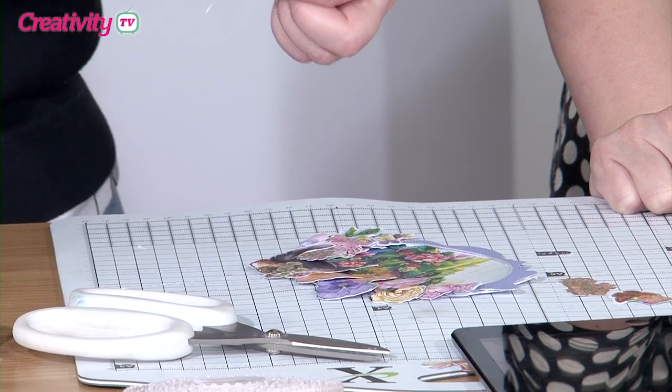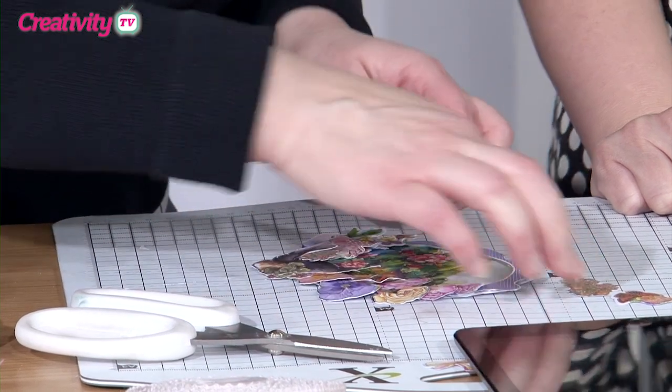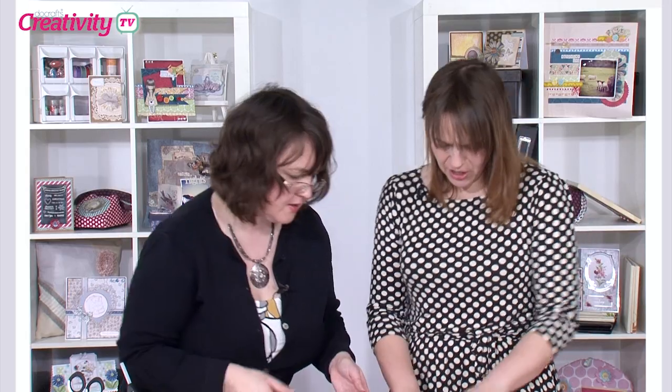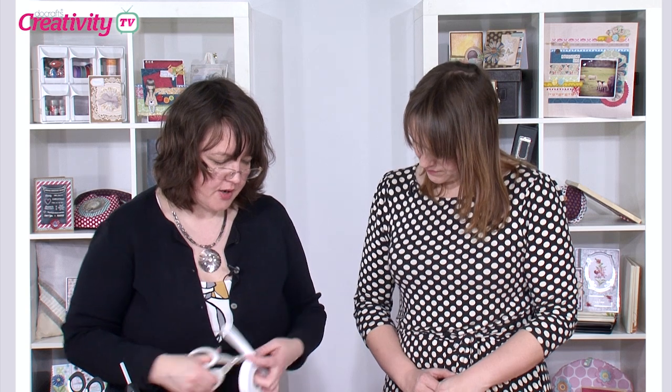Last little bit there, and then that's a little butterfly to the side. Don't worry if it all looks messy underneath — nobody's going to see that. I'm just going to put some 3D foam on, because we're going to have a quick look at the background of the card and then apply it to that. And then we're ready — that's so simple.